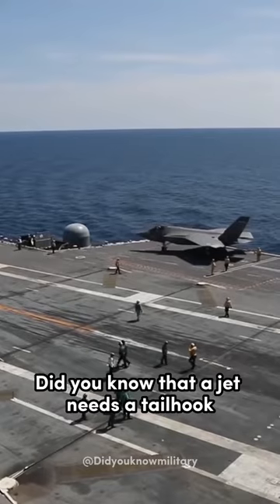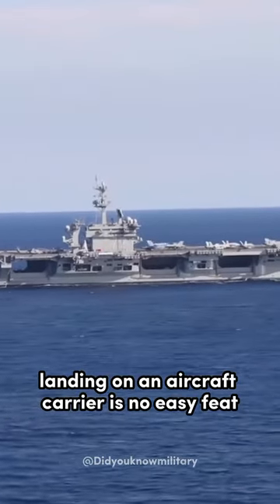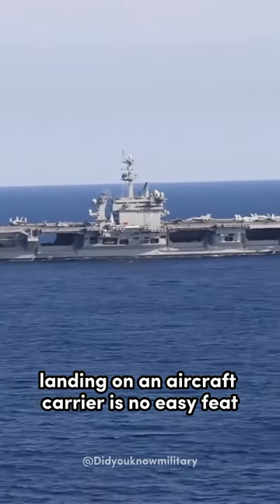Did you know that a jet needs a tail hook to land on an aircraft carrier? Even for long-time pilots, landing on an aircraft carrier is no easy feat.